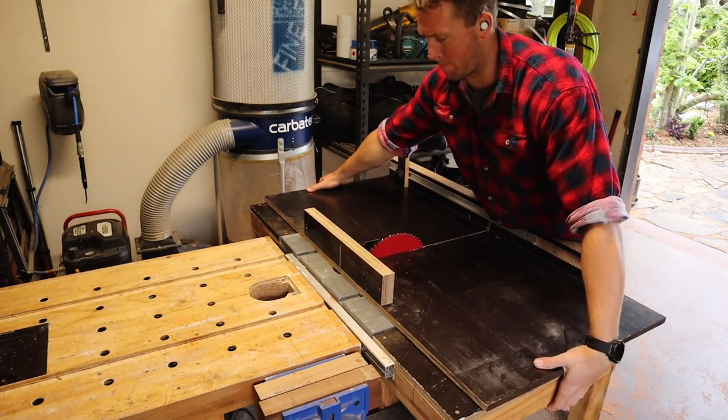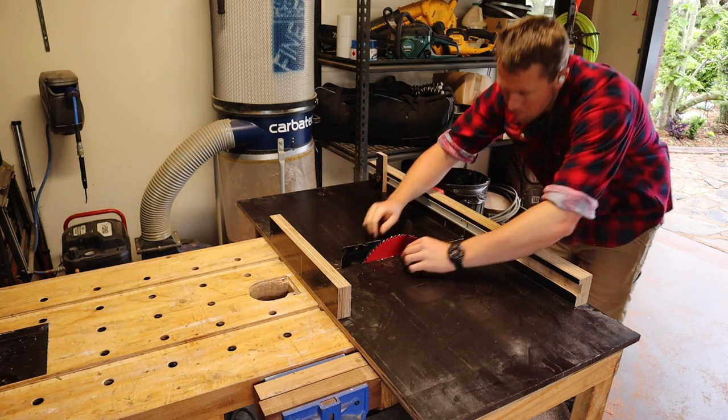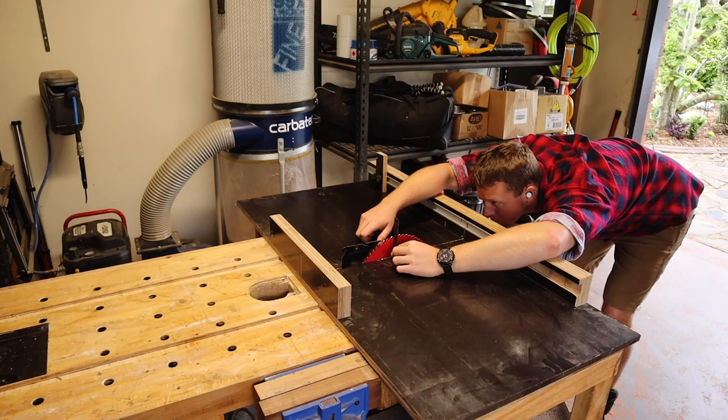Okay, let's wrestle my crosscut sled out, whip a small square out to ensure my blade is 90 degrees, and then trim each end until nice and tidy.